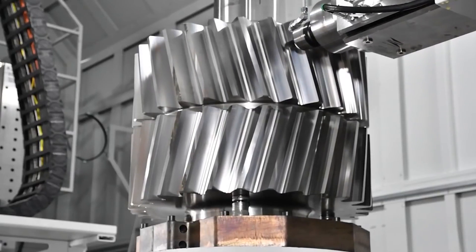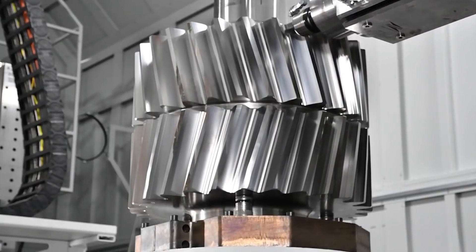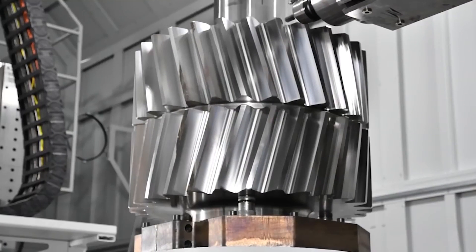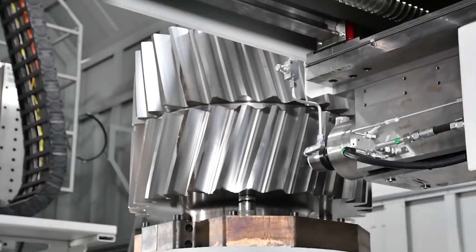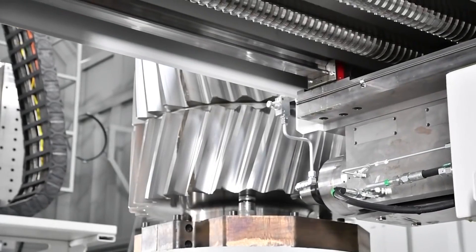Grinding machining. This process is mainly to finish the inner hole, end face, and outer diameter of the gear shaft after heat treatment, so as to improve dimensional accuracy and reduce geometrical tolerance.